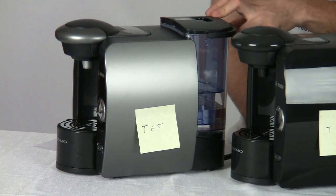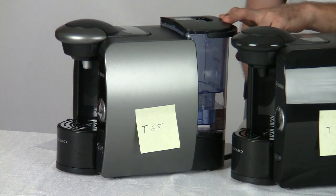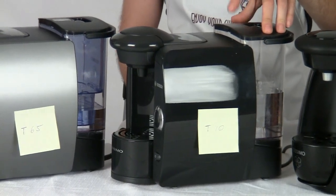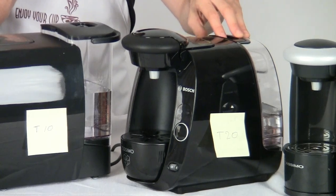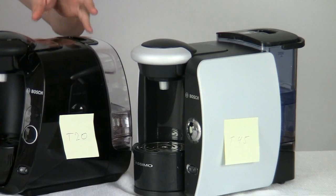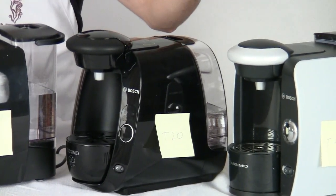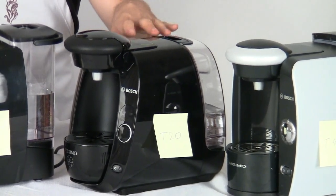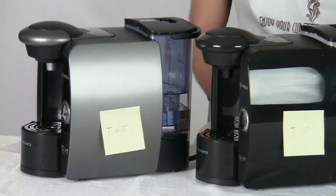Let's talk about the water tank first. The T65 has a 61-ounce water tank. Compare that to the T10's water tank, which is 68 ounces — actually the biggest water tank of all these machines. The T20 has the smallest at 50 ounces, and then you've got the T45 with a 61-ounce tank. All these tanks are pretty well-sized. The T20 is a little bit small, but these are easy to fill up with filtered water and you'll still get a good number of drinks out of any of them. If tank size is important to you, you're going to want to go with one of the machines that is not the T20.